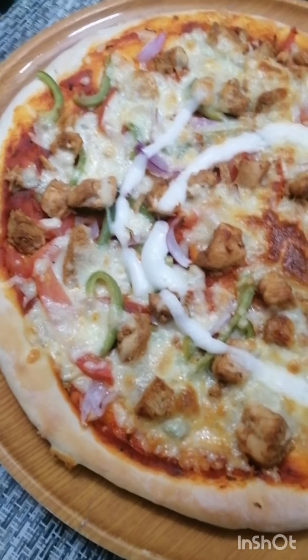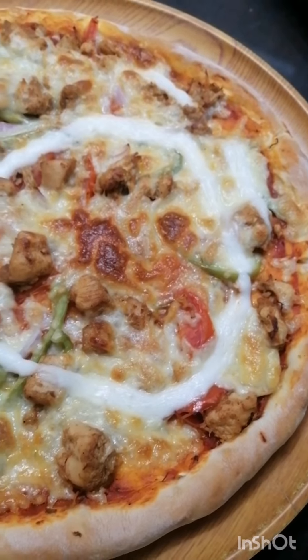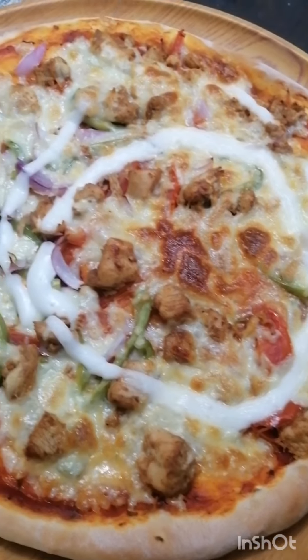After the result of this chicken tikka pizza recipe, I am really liking it. Please try this pizza for dinner.